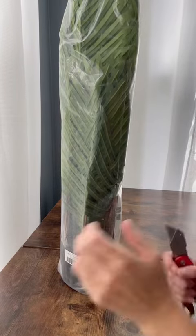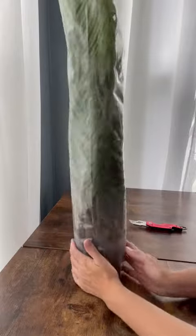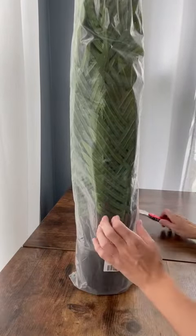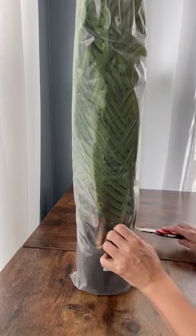Hey guys, so I just got my brand new artificial plant. It is a smaller version of a palm tree type style. I'm excited about it because I can't keep plants alive, but I love the way plants look and the beauty of the green that it adds to the room.